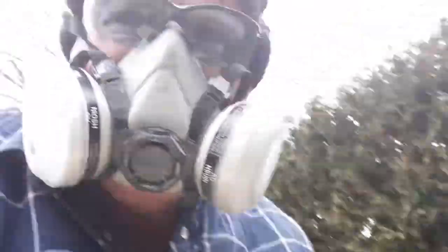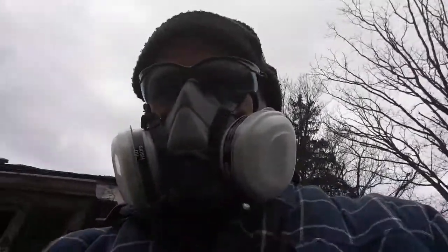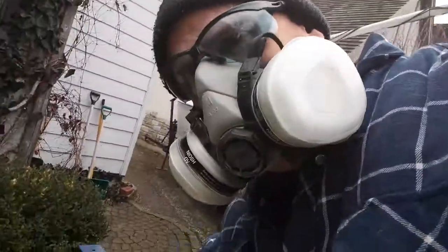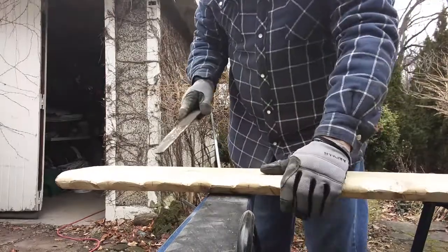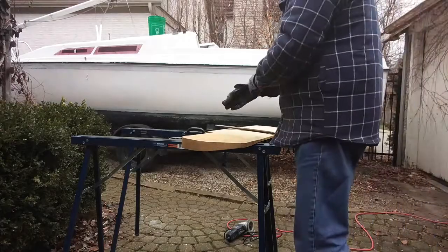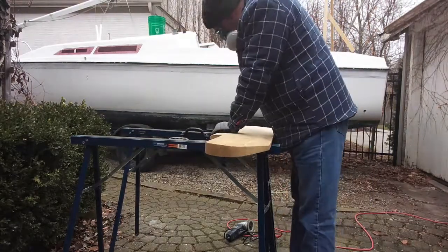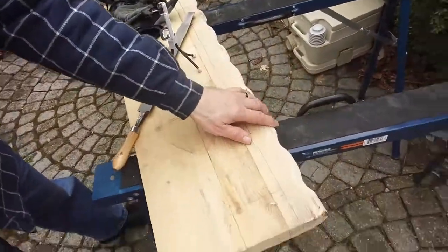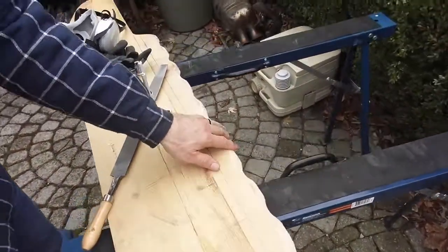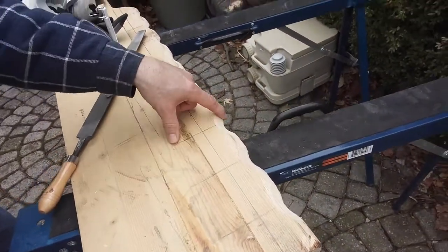That's done an all right job but we've got to do a lot more. I think we're going to switch back to the file here, go by hand. I've still got a lot of sanding to do. Finally, I want the front edge to look smooth.